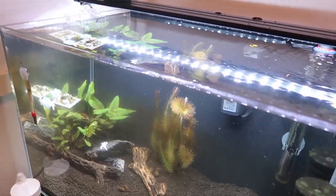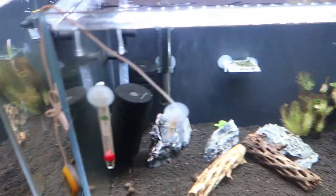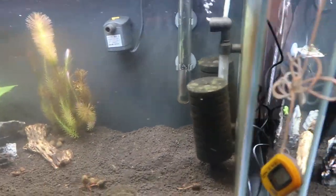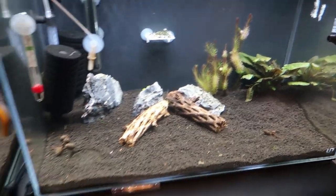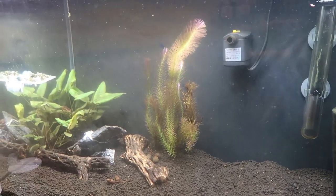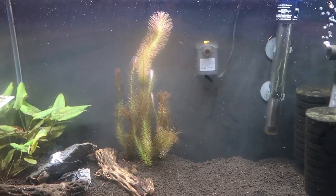Two quick things I noticed — if you take a look here, there has been a much larger buildup of what I assume is either biofilm or algae on this tank compared to the other one. Look how clean this one is. I have not done a single cleaning on the tank glass since I started — huge difference. Look at the sponge filters over here compared to over here. Also, there is one particular Rotala stock that is enormous, so I want to go ahead and plant that.